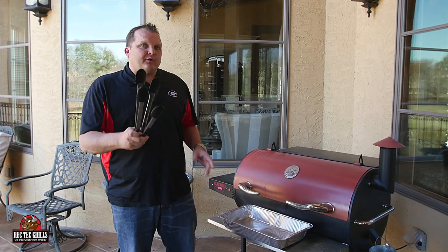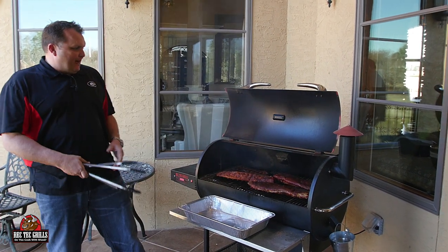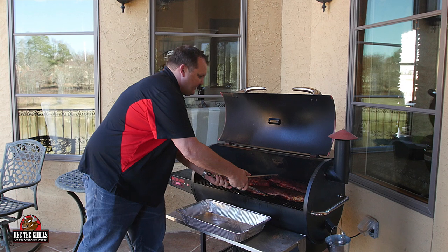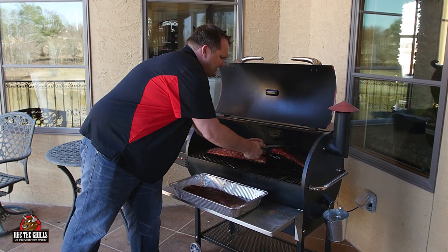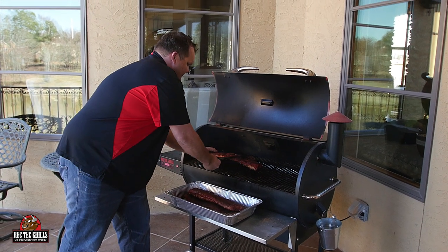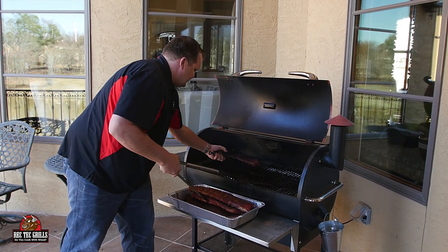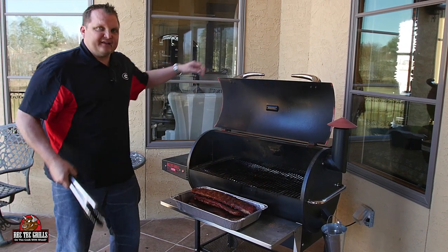All right, so they've been smoking three hours at 225. Now we're going to take them off and go inside to show you what to do next. Look how beautiful those guys look — look at that nice color. The smoke, you can smell it. I wish you guys could smell this — unbelievable. Here's the baby backs, and here's the experiment: the beef ribs. Let's go inside.